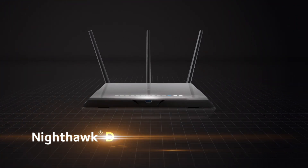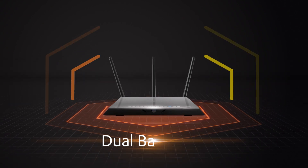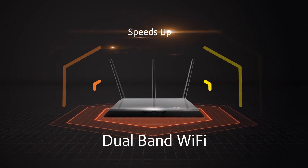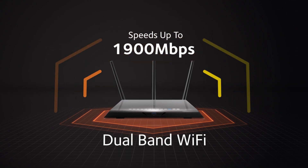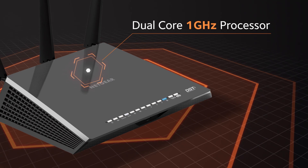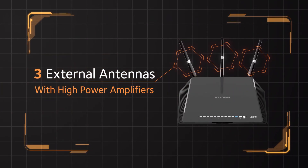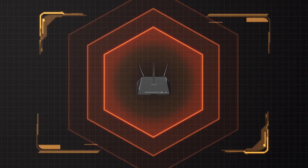The powerful Nighthawk DST AC1900 Wi-Fi router delivers extreme dual-band Wi-Fi with fast speeds of up to 1900 megabits per second, powered by a dual-core 1 gigahertz processor for high performance, and three external antennas with high power amplifiers for maximum signal coverage and extreme range.